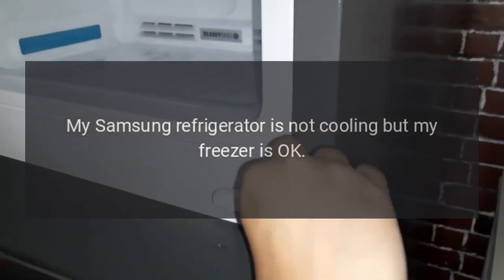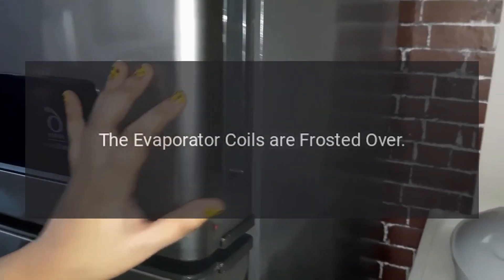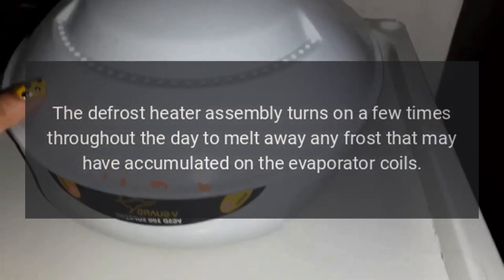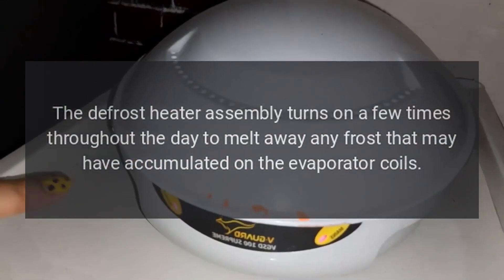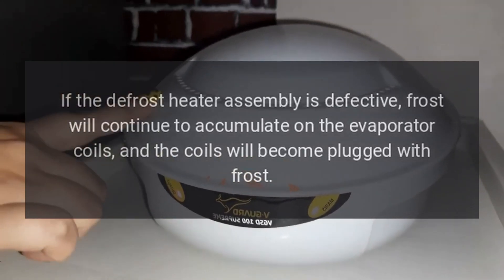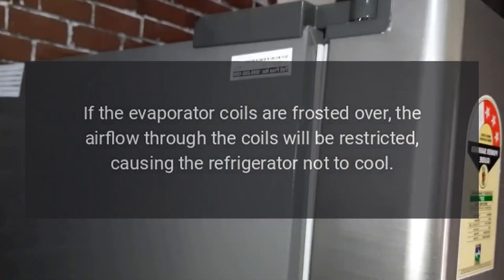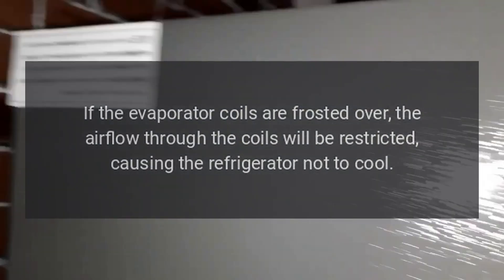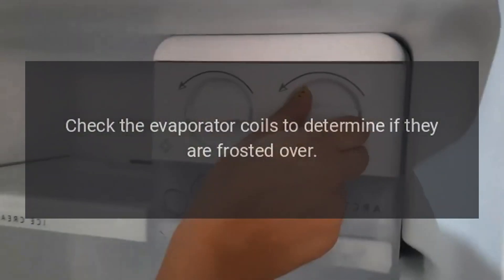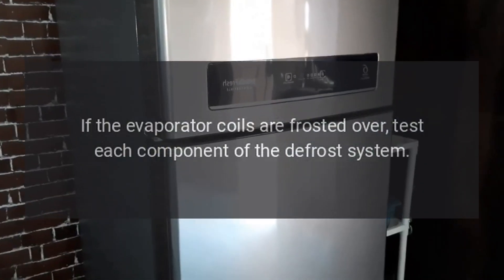My Samsung refrigerator is not cooling but the freezer is okay. The evaporator coils may be frosted over. The defrost heater assembly turns on a few times throughout the day to melt away any frost that may have accumulated on the evaporator coils. If the defrost heater assembly is defective, frost will continue to accumulate on the evaporator coils, restricting airflow through the coils and causing the refrigerator not to cool. Check the evaporator coils; if they are frosted over, test each component of the defrost system.